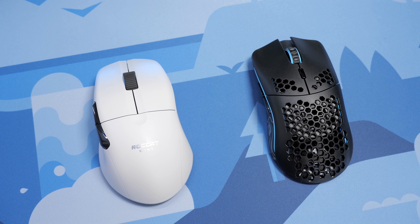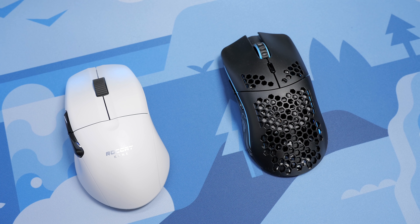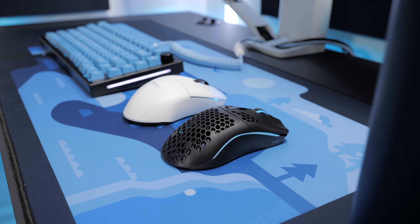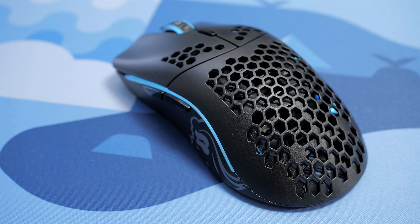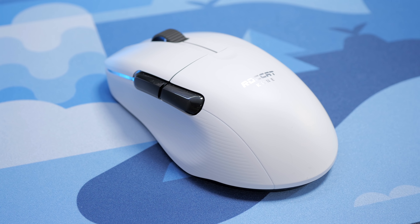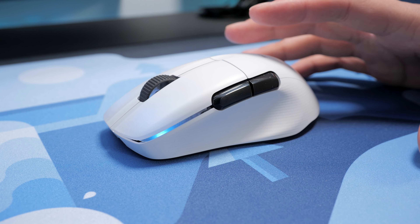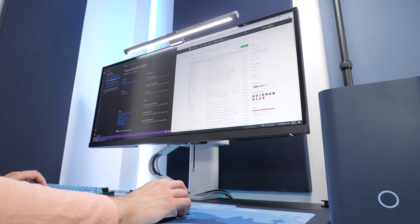The ComPro Air is quite a bit more expensive at $130 compared to the Model O at $80, and I can say that both are really impressive mice. The Model O is an incredible value — performance is top-notch, it looks nice, the quality is great, and it offers everything I need from a wireless gaming mouse. On the other hand, the ComPro Air has all of that, plus Bluetooth support, paired with the ergonomic shape, making it a great option for gaming but also for general productivity.